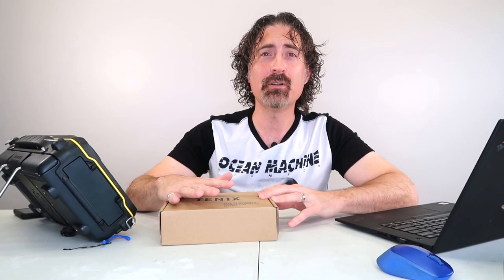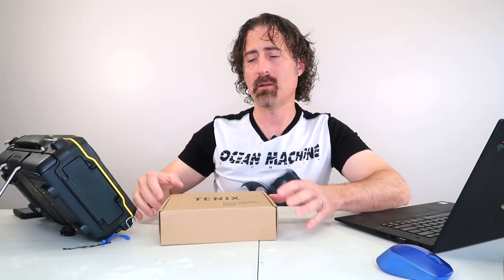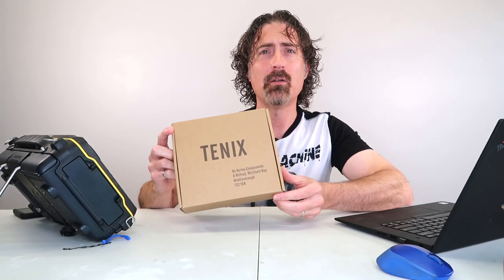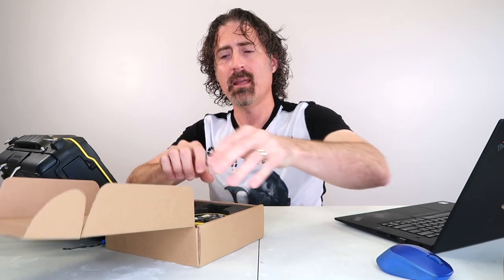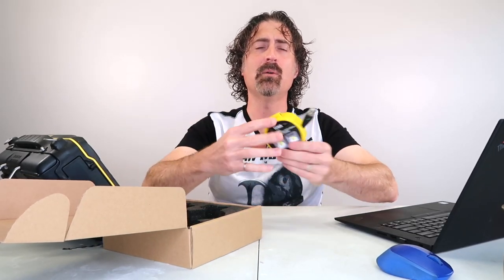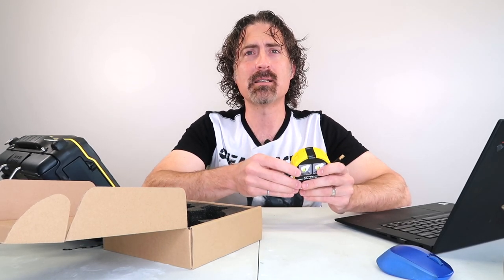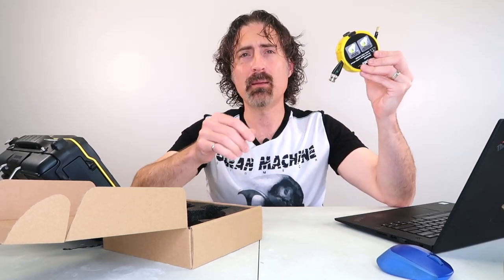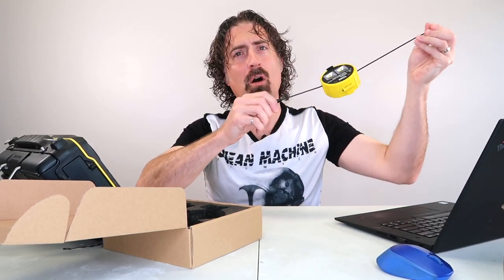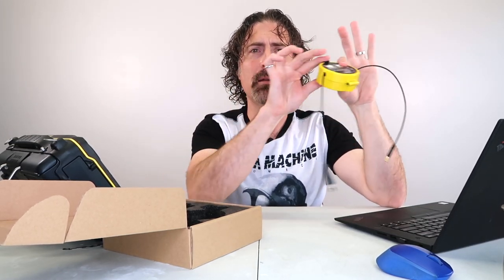And now for something completely different — the 'what's that weird thing' part of the video. I just got one of these: it's a product called Tenex by a company called Vertex Components out of the UK. It's essentially a little cable management system that attaches to the back of your UT set and works almost like a seat belt system with a little spring-loaded contraption. You pull out only as much cable as you need, and when you're done you hit the button and the cable goes right back inside.